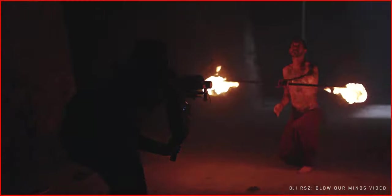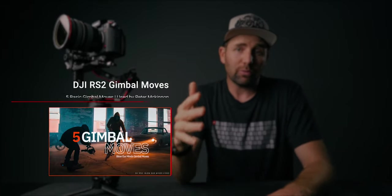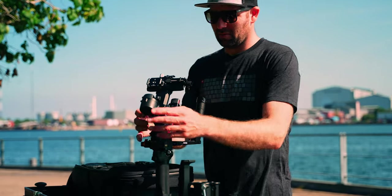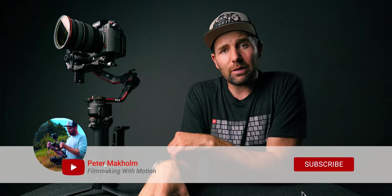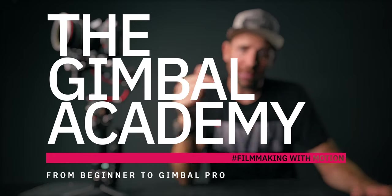If you want to learn more about gimbal moves that I or other creators use, I actually broke down how Peter McKinnon made the DJI RS2 video — he used five basic gimbal moves that I break down and show how he used them, so go watch that, link is below. Alright folks, I hope you enjoyed this video and learned something about these three simple gimbal moves. If this is your first time here remember to subscribe if you want to learn more about filmmaking. You can also join my Gimbal Academy — the link is in the description. Stay creative, stay safe, and go shoot some dope videos. See you next time!